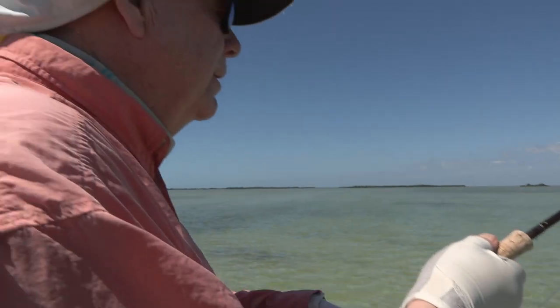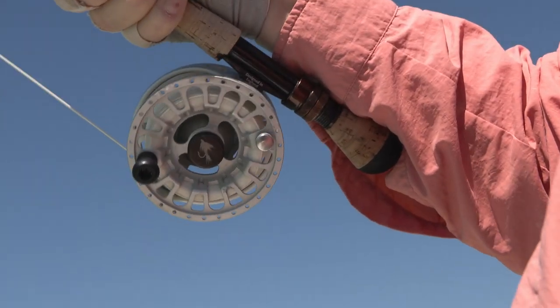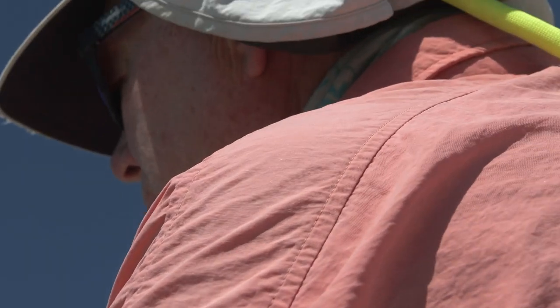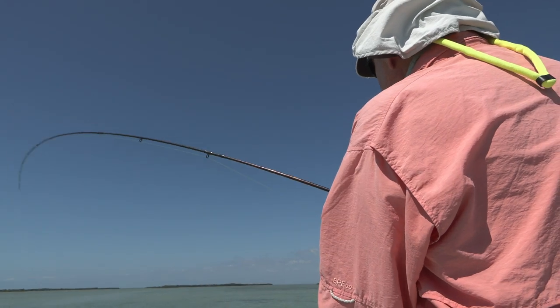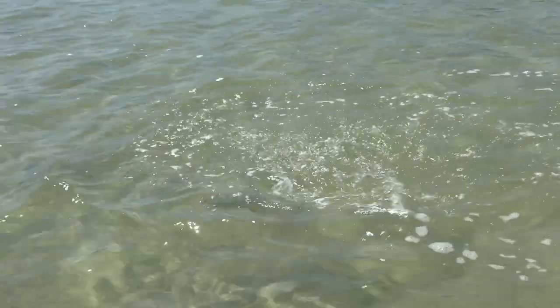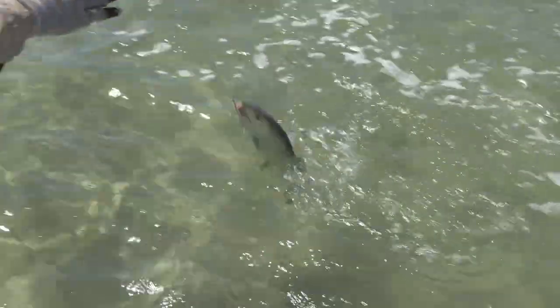I'll just try and get him back a little bit, but he will take off any minute. There he goes. I'm keeping steady pressure on the fish, not giving it any slack line at all.